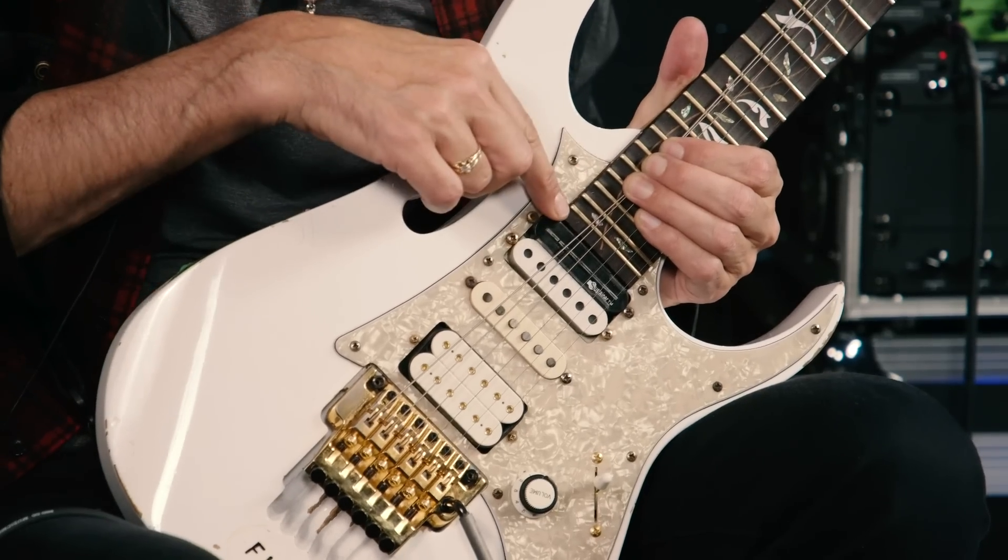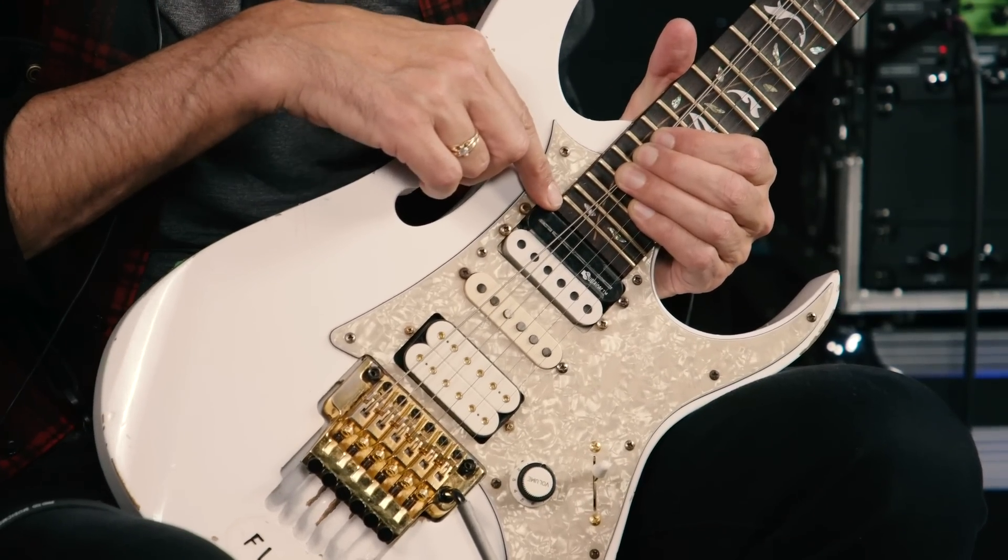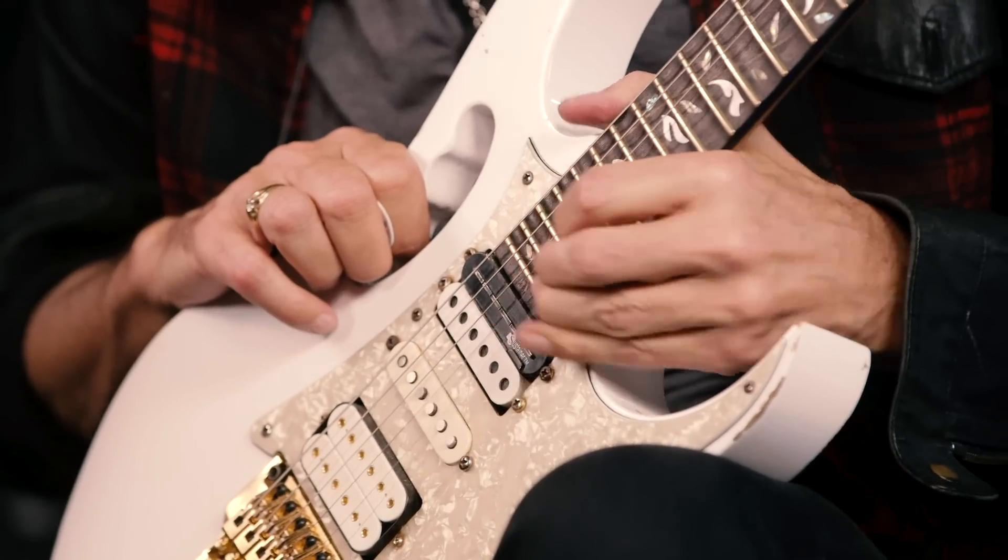The scalloping idea I got from Billy Sheehan, because he was doing that on his basses, and I went, good idea — we steal good ideas. And so I accomplished a lot of things with that. I could get under the note, I had 24 frets, but the pickup configuration was unique at the time, I'm told. What it was, I put the humbucker in the neck in the treble position to get that really beefy humbucker sound.